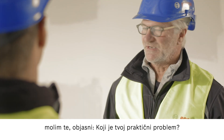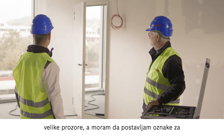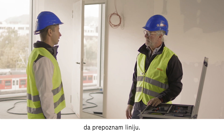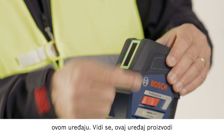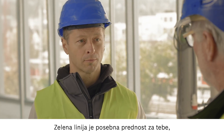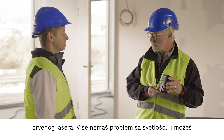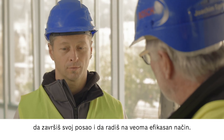Now what problems are you having exactly? The light here is very bright because of the large windows. I need to place markings here for electrical sockets and light switches, but I can't see the line. Let me quickly explain a few details about this tool. You can see that this device produces a green line. The green line is particularly beneficial here as it is four times easier to see than a red laser line.